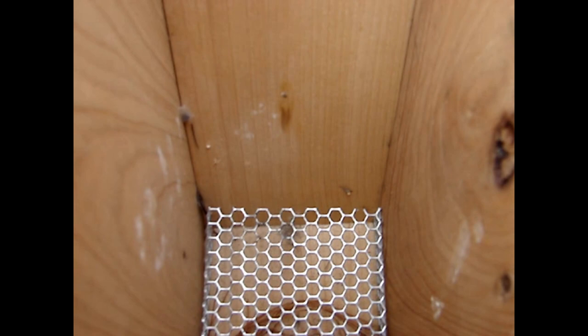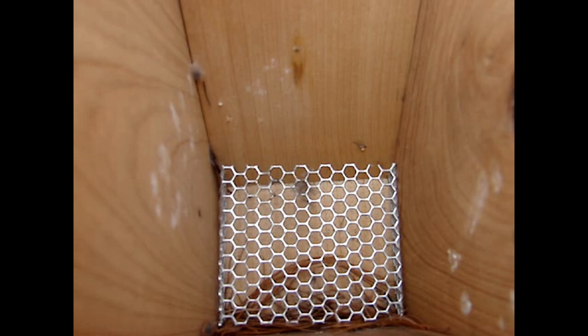We can see the vent holes here don't have screens, so they probably should get a mesh on them to prevent flies from coming in. And there are no drainage holes in the bottom, so that's another thing to add to the house.